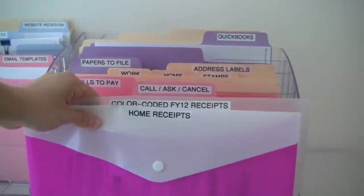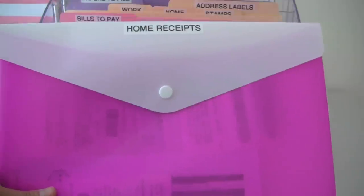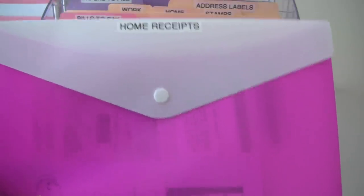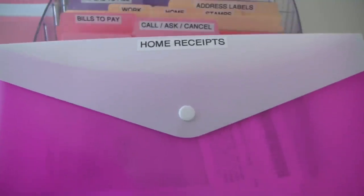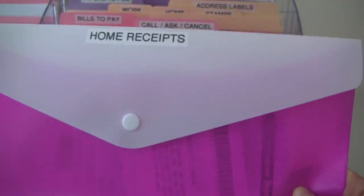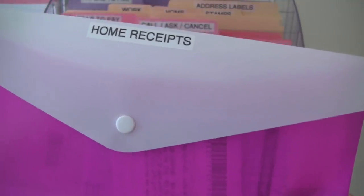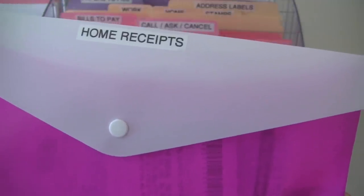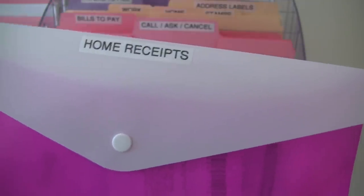In the back I have two poly envelopes. The first one is where I keep all of my home receipts for anything I buy for the house, for myself or for others. If I buy something and I'm not sure if I or they are going to keep it, I'll put the receipt in here and get rid of it when I'm 110% sure the person is going to keep it.